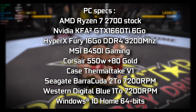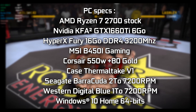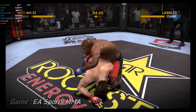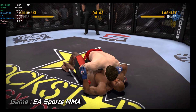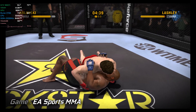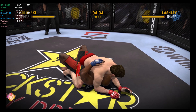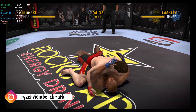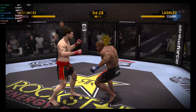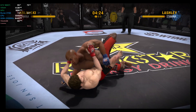It didn't take long for him to take this fight to the ground — nicely executed takedown. He's working from the closed guard. What a reversal as he now finds himself in top position. He moves from half guard into cross side position and is able to move to full mount. Lashley changes levels and gets the takedown. Beautifully done.